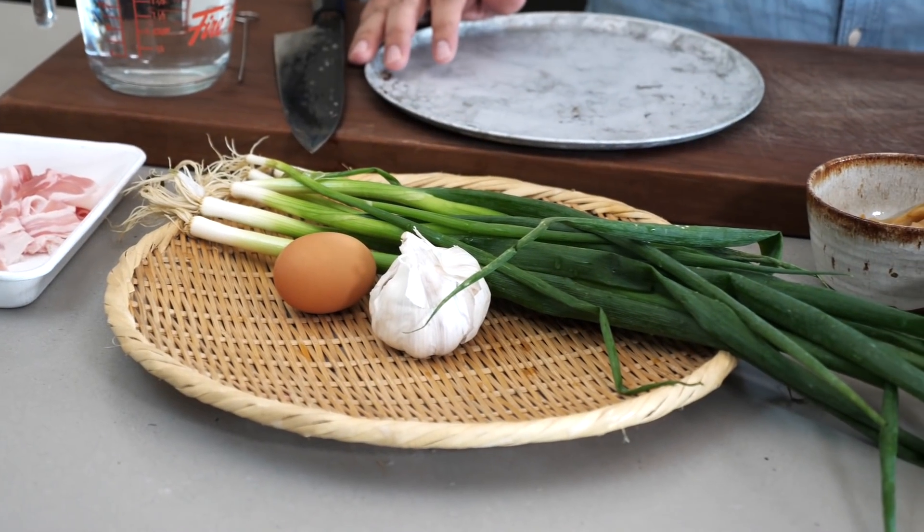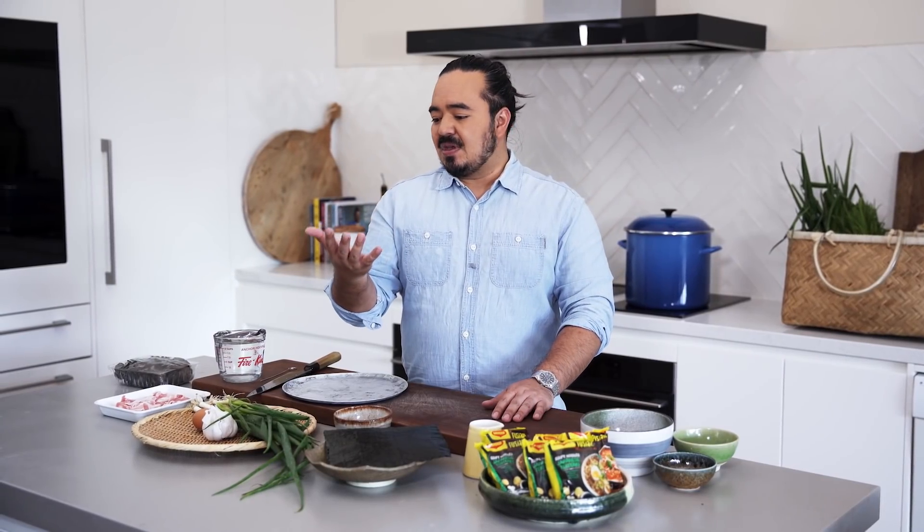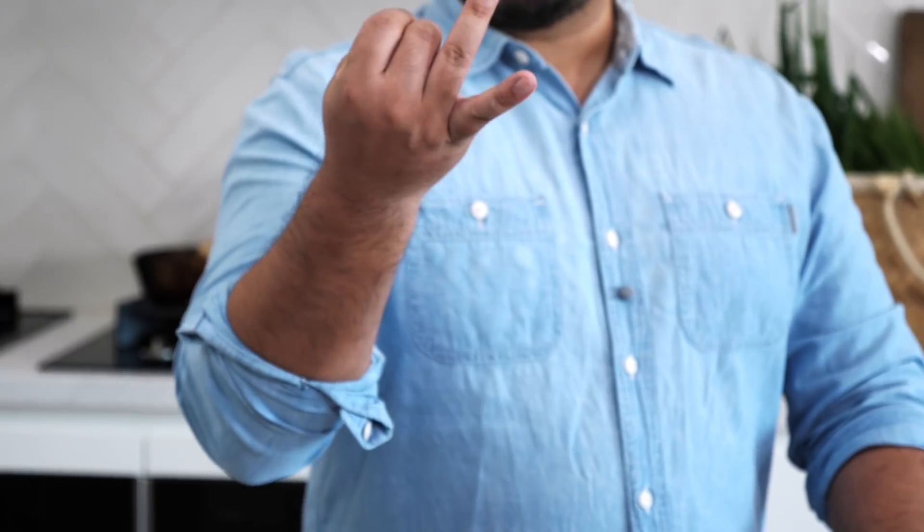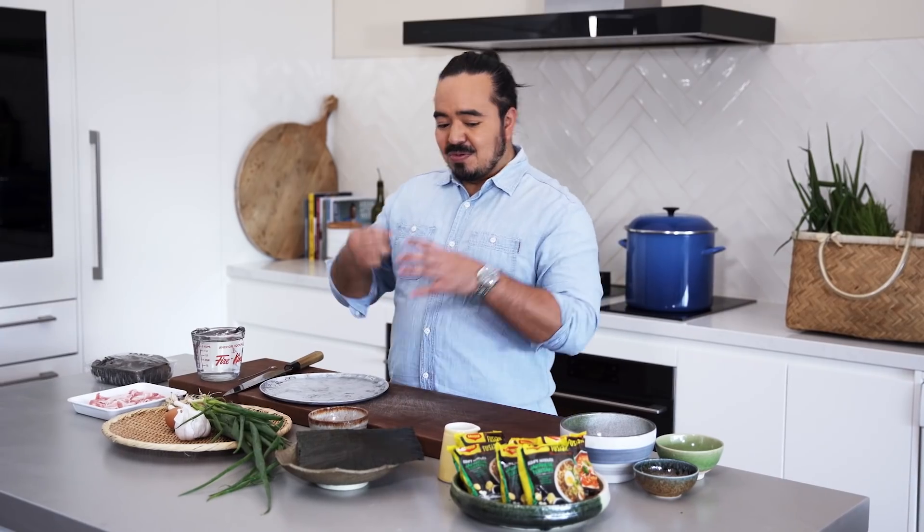But it's not as ridiculous as it sounds, because as we've already gone through, to make a real ramen you need five elements. You need broth, you need noodles, you need tare, you need toppings, and you need an aromatic oil. So we're going to go through our instant ramen making sure that it contains all of those five essential elements of ramen.